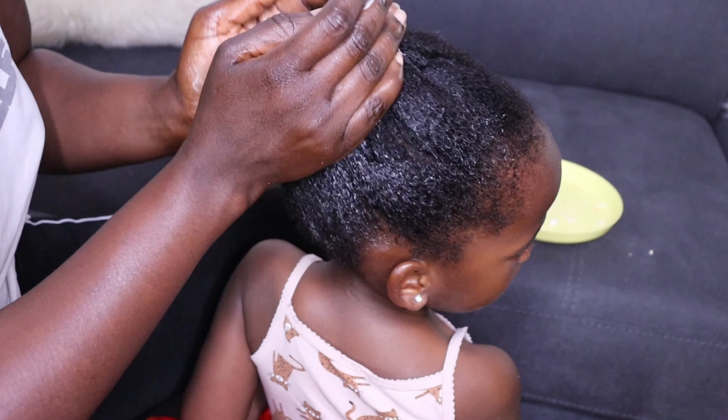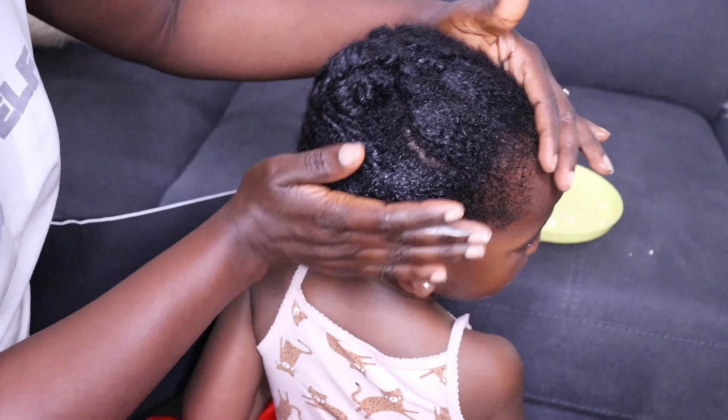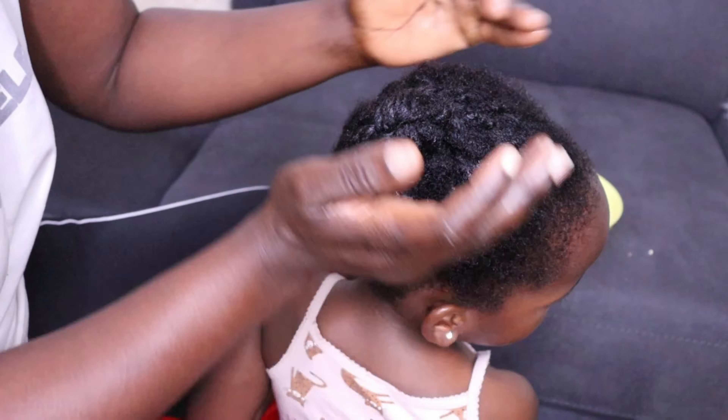I apply extra cream to make sure the hair is saturated with these beautiful goodies. She will carry the hair like this for another 3 to 4 days before we moisturize again.